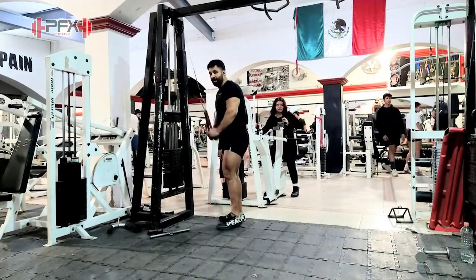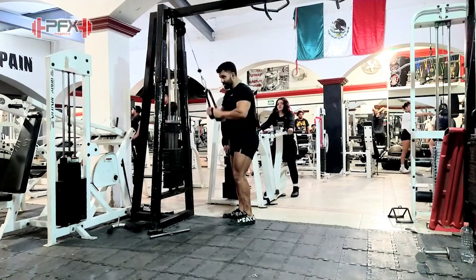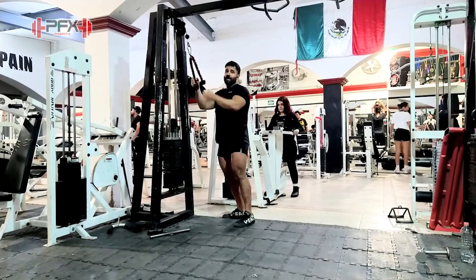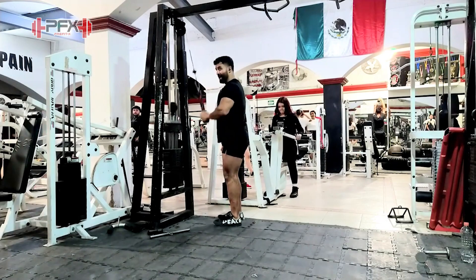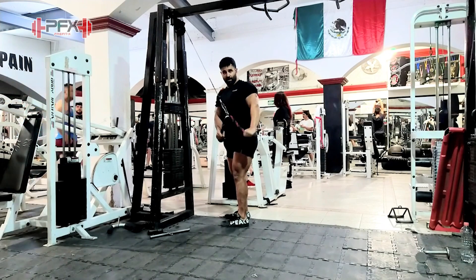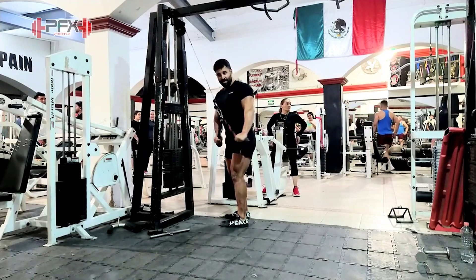Uno de esos cambios va a ser este que te voy a enseñar ahorita. El tradicional ya lo sabemos: series de 20, de 30, de 40, de 15, con retención en negativa, bla bla bla. Pero el que me está gustando más es girando hacia los lados, porque cuando giro hacia el lado estoy agarrando una contracción completa en todas las cabezas del tríceps. En vez de hacerla derechita, gírate hacia el lado extendiendo la mano hacia tu exterior, y eso te va a causar una contracción bien cabrona en todas las cabezas del tríceps.